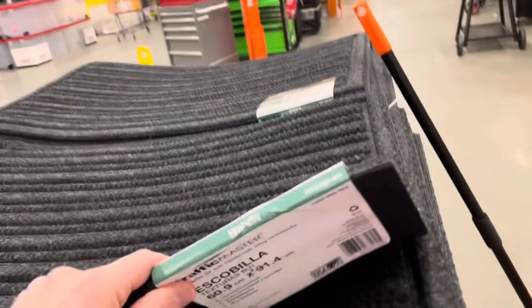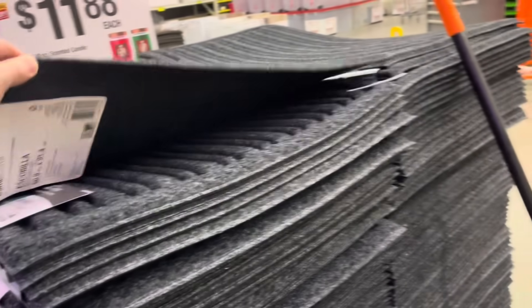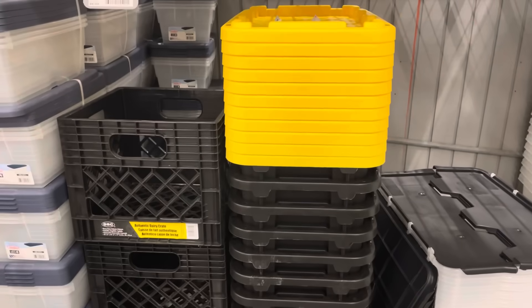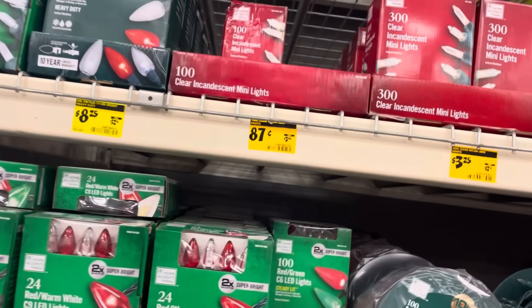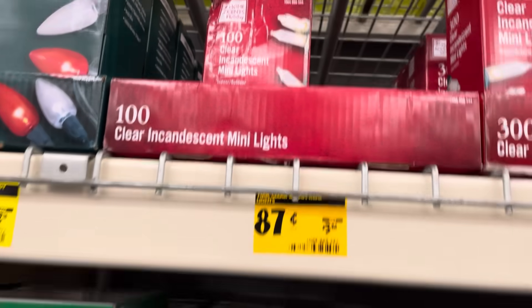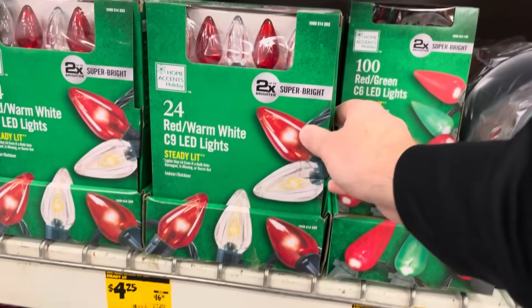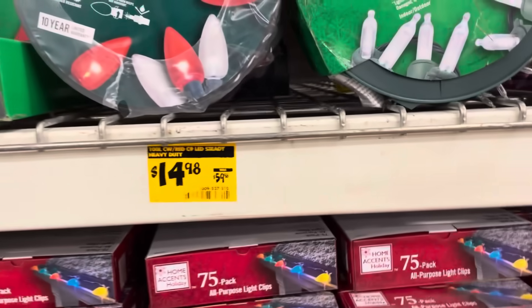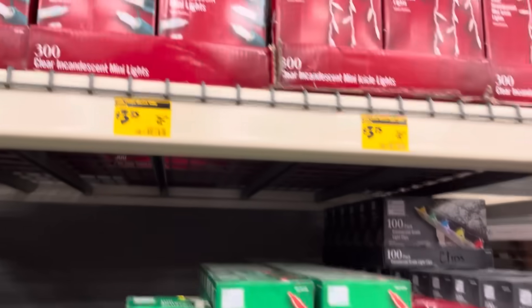They've got some front-door mats — almost an inch thick, waterproof, for about $9. Some storage bins near the entrance: smaller ones for $6, a clear Hefty brand one for $12. And there's the Christmas clearance section — storage bins at 60 to 70% off, around $4 to $6 each. Plain white Christmas lights for around 80 cents, and a pack of a hundred lights for about $3, plus light clips.